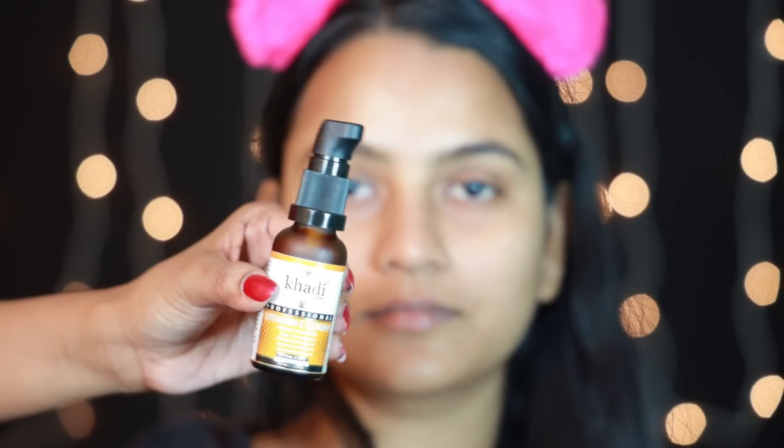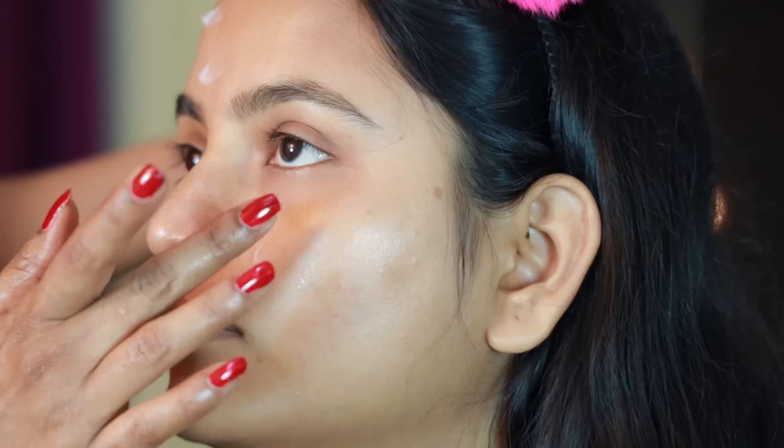First of all, I will clean the skin with face wash and toner. You can take any toner. We are using a good toner. Now we are going to add serum. I have a vitamin C serum.